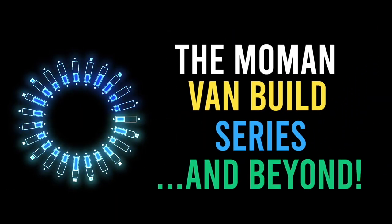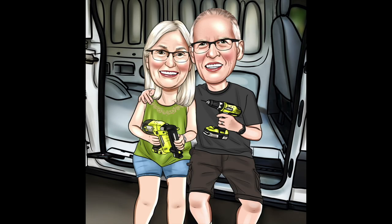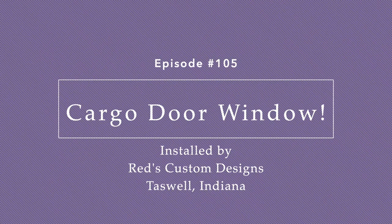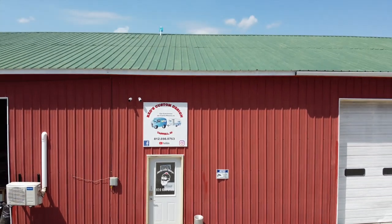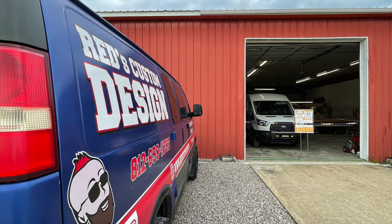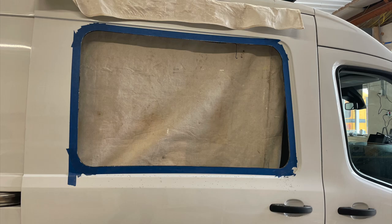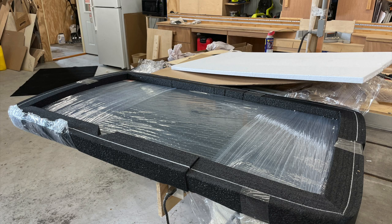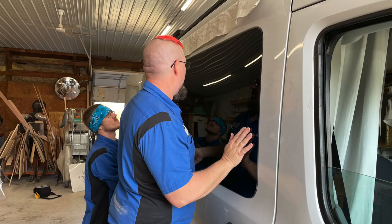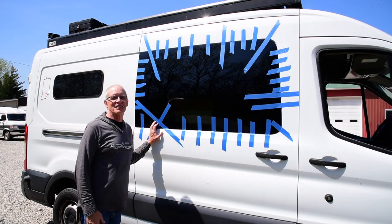Thank you for joining us. Hi, Charles here. We finally got our new window put in and we love it. Thanks for watching.